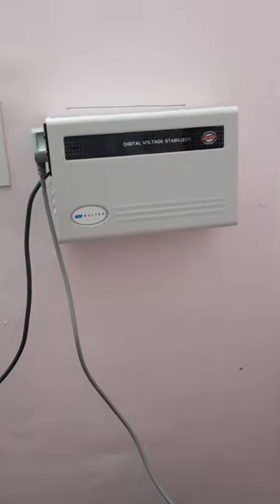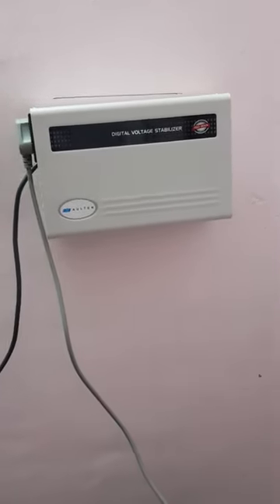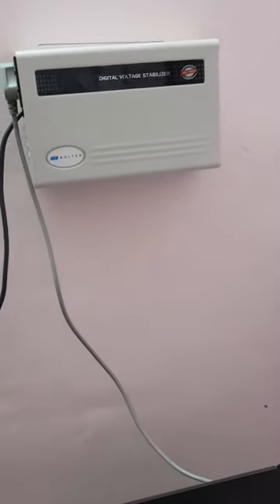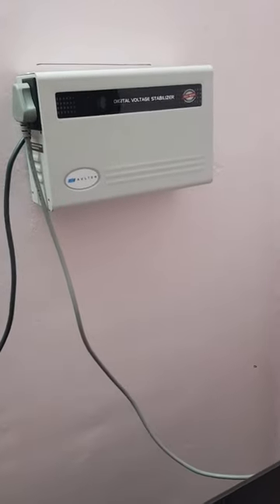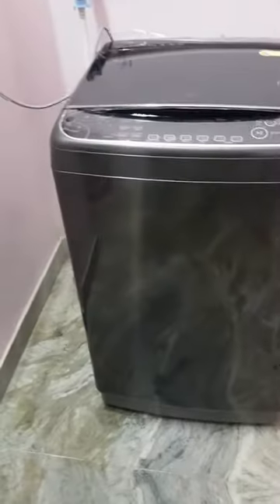I also have a digital voltage stabilizer from Alt, which I got from Amazon. In my area we have a lot of trees and during rainy season the voltage fluctuations are unpredictable, so I had to invest in this voltage stabilizer to solve that problem.